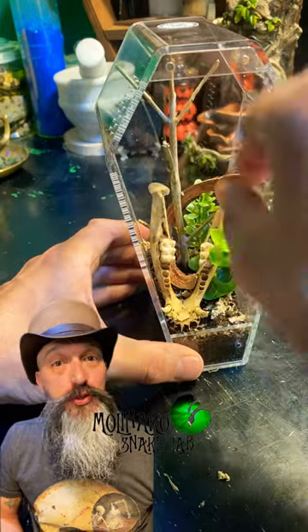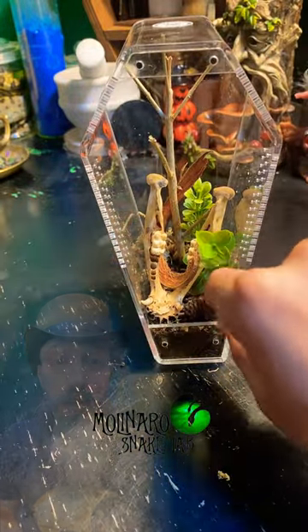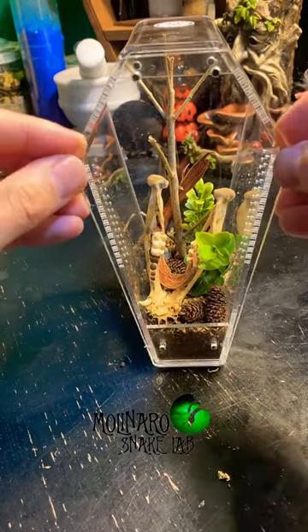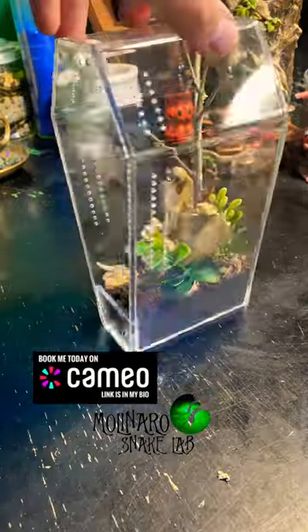I may change a few things before introducing the spider, but overall I'm really happy with the way this enclosure turned out. I think there's enough in there to keep her comfortable while also maintaining visibility of her. And it also helps that you can view the spider from any direction with this enclosure.